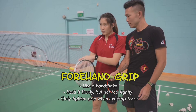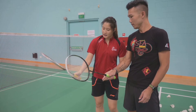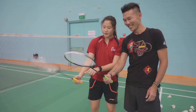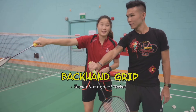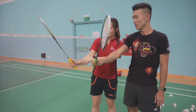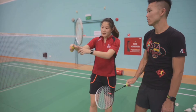This grip is for forehand. For backhand, your thumb faces flat against the racket — like this. When you reach out for a backhand shot, if you hold it like a forehand grip you can't exert power. But if your thumb is flat against the racket, you can swing properly.